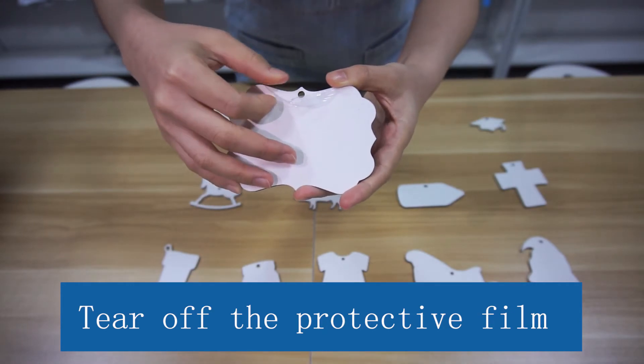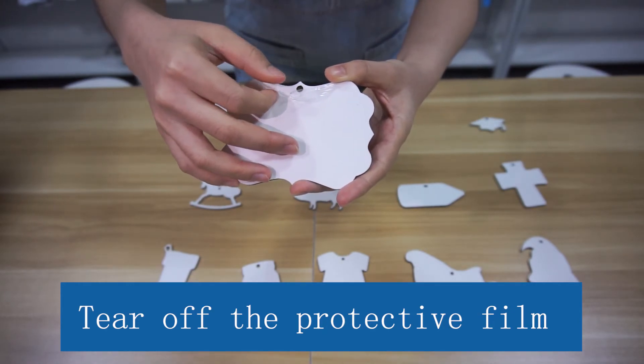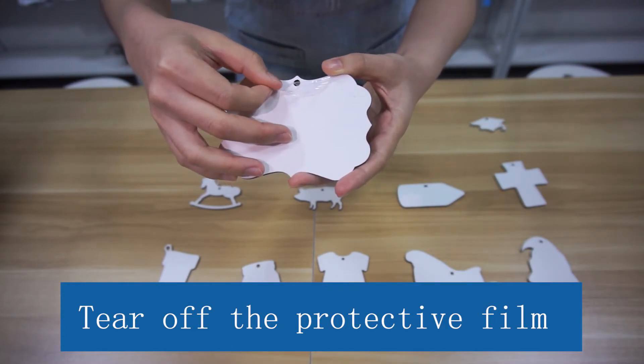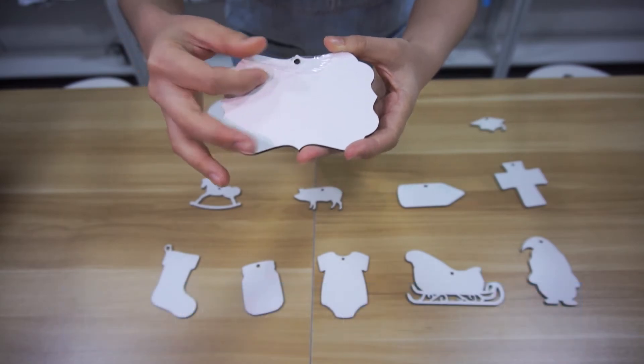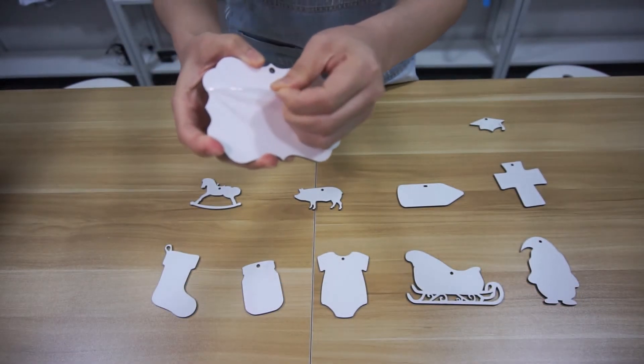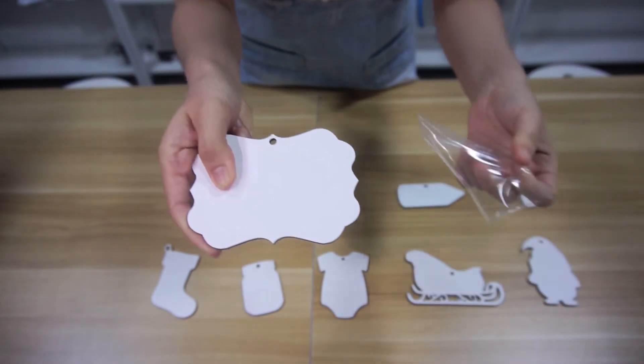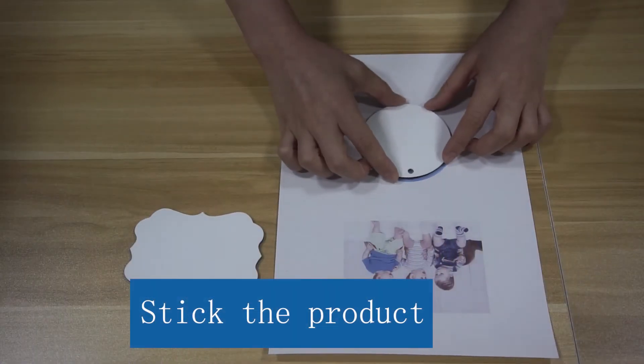And then set the temperature to 180 degrees Celsius and the time to 60 seconds. Let's try it.